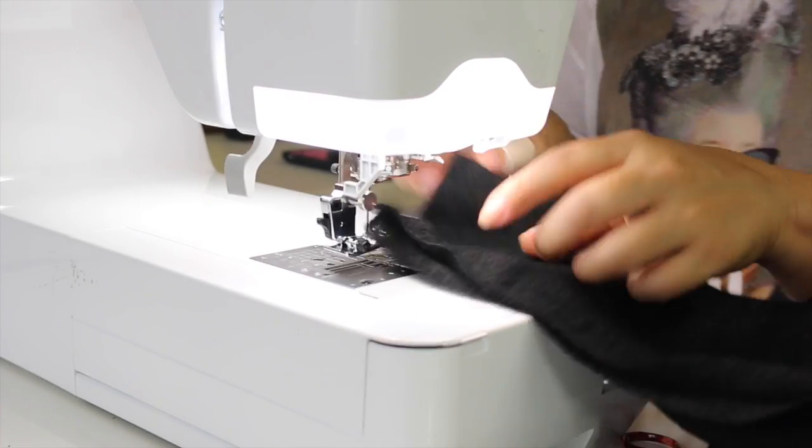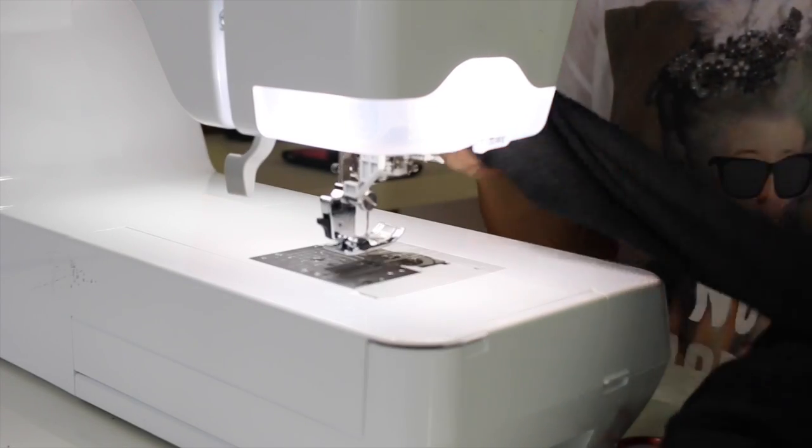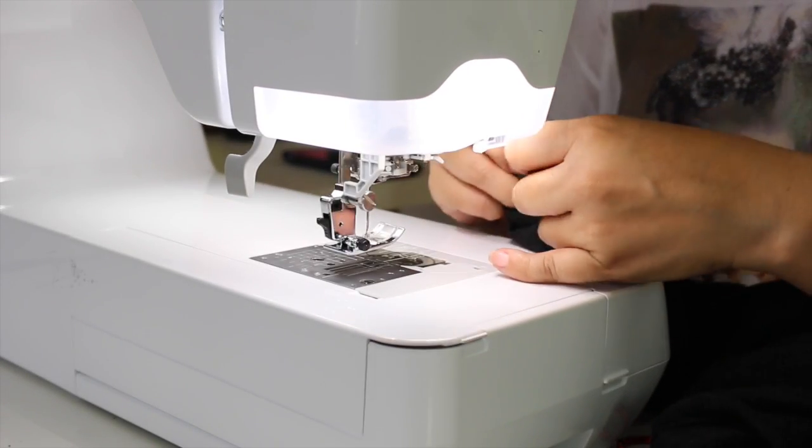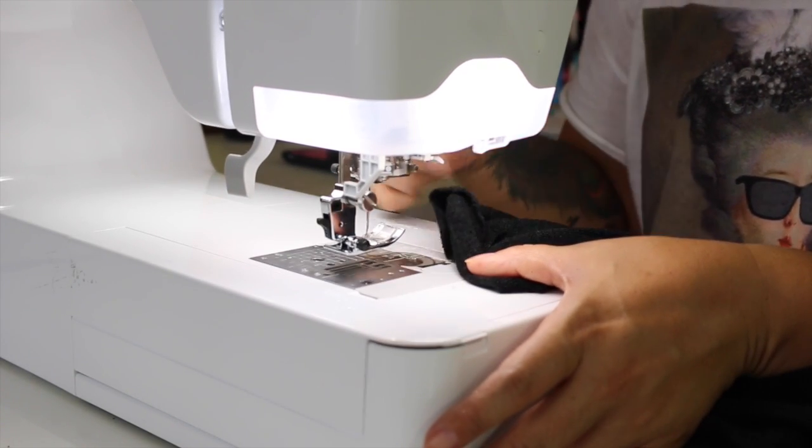Now all that's left to do is a double fold on your sleeve hem — fold, then fold over, and sew close to the edge, and then you're all done. I hope you have enjoyed this sew along. Remember, you can get all of the fabrics shown in this tutorial at www.lowpricefabric.com. Use code MIMITEN at checkout to get 10% off your entire purchase — online only. Until next time, peace.